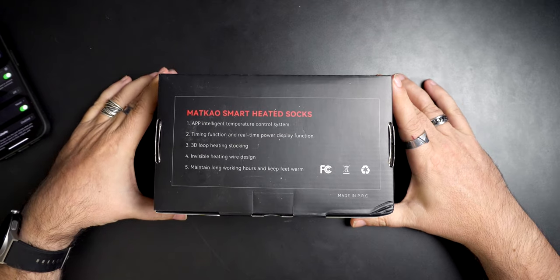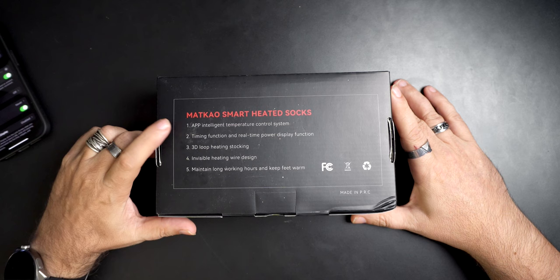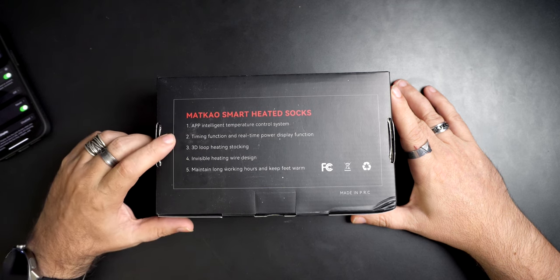So what do we get? I've had heated socks before, but the issue is if you're just wearing them around the house it's fine, but if you put them in boots, or for me I would wear them when I'm motorcycle riding, you can't necessarily get to the button to turn them on or off or change the heat. App enabled - app intelligent temperature control system, timing function, and real time power display function, 3D loop heated stocking.